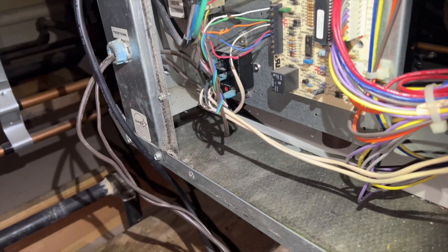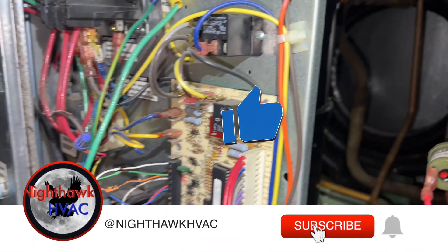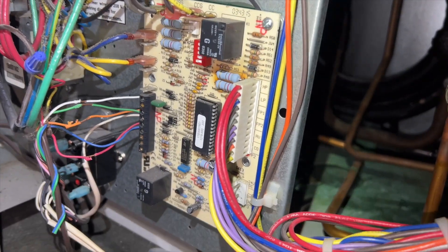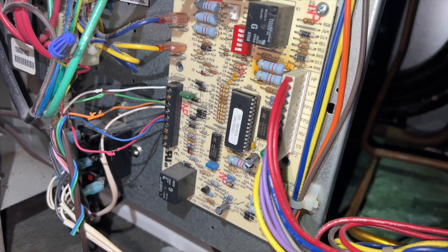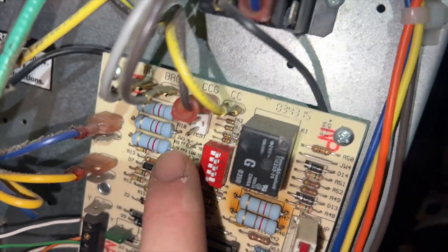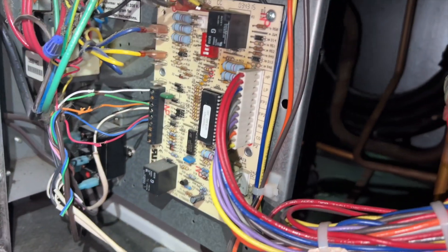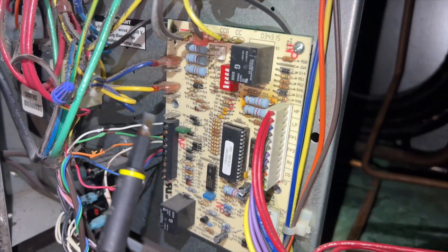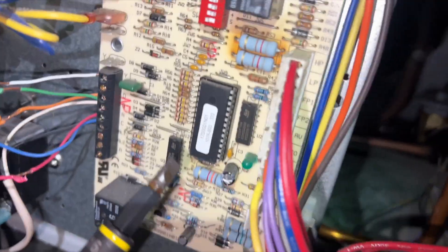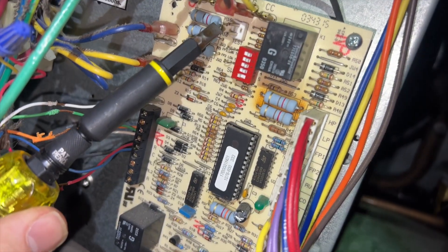This is a Carrier water source heat pump. Before we reset it, I want to see if it recorded any faults, because I couldn't get it to show me any kind of fault whatsoever — I had a single flash, which is 'no fault in memory.' The way we can pull that up is to do a recall. You see these two pins right here that say 'test'? If you short those for about five seconds, it'll start clicking and show you the previous code. Right now it's telling me it's locked out, so let's try that.